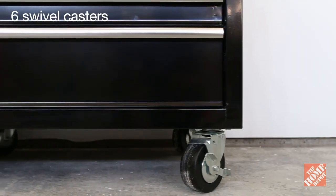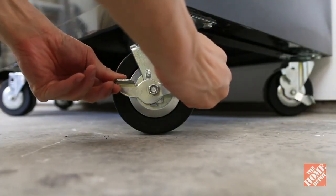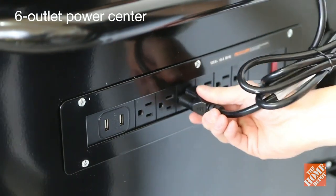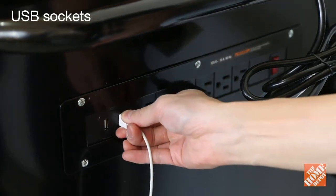What makes this workbench mobile is the six large swivel casters that measure five inches by two inches and have built-in brakes. One of my favorite features of this workbench is the power center that's built into the side wall of this unit, and it comes with six standard outlets and two USB sockets.